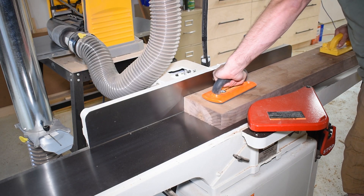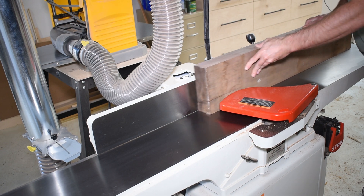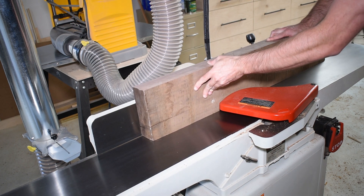Time to make the door, which will be shaker style. I joined a thick board and sliced it on the bandsaw to get my rails and stiles.